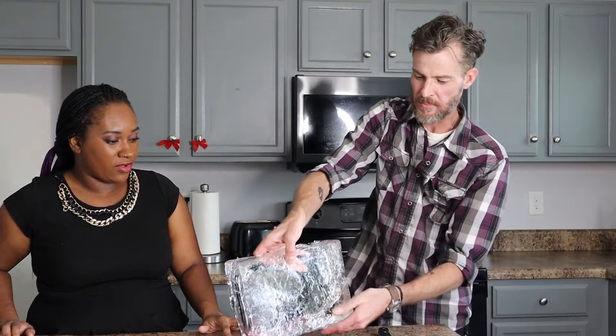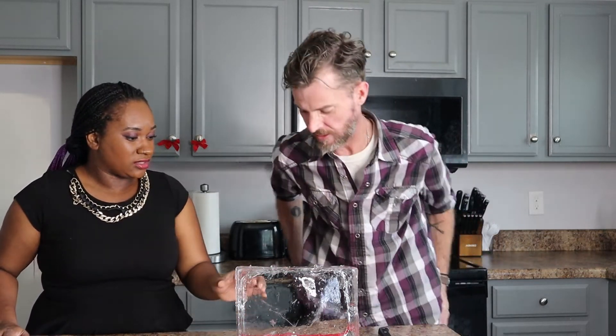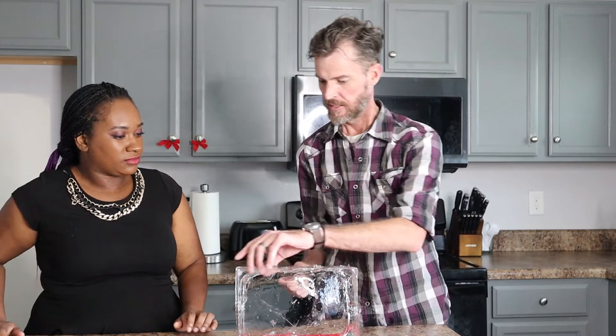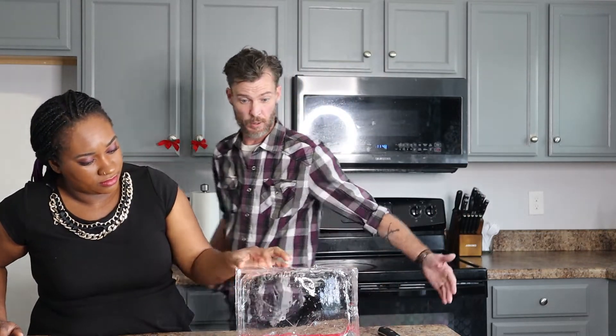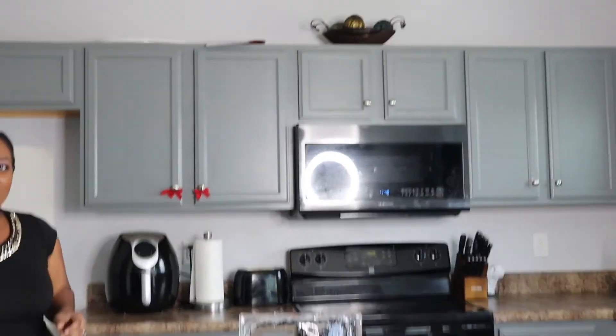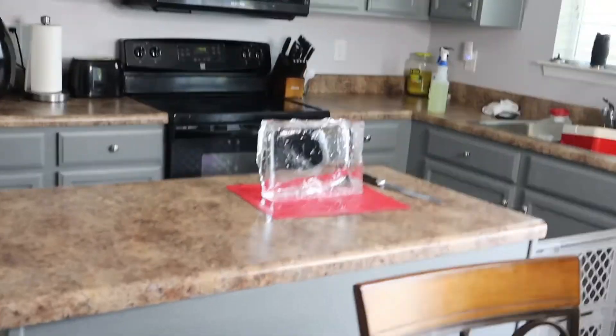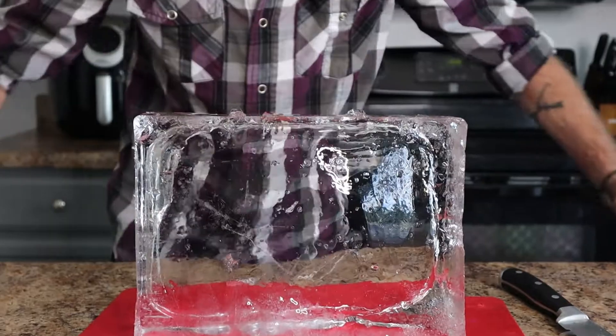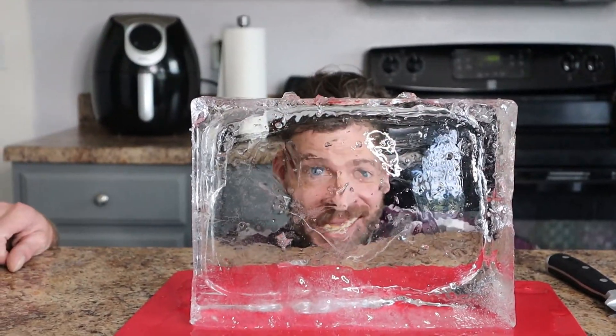Look at that! Oh man, look at that — that is cool. That is some clear ice. Let me get the camera, babe, and bring it over. Because look how clear it is — it's like a window. Yeah, you can use a bread knife to cut it into cubes. That's how bartenders do it. But we just did it to see if it would work, and it totally works. That is some clear ice. You can even — I mean — you can probably see me through it. It's amazing, it's super clear.